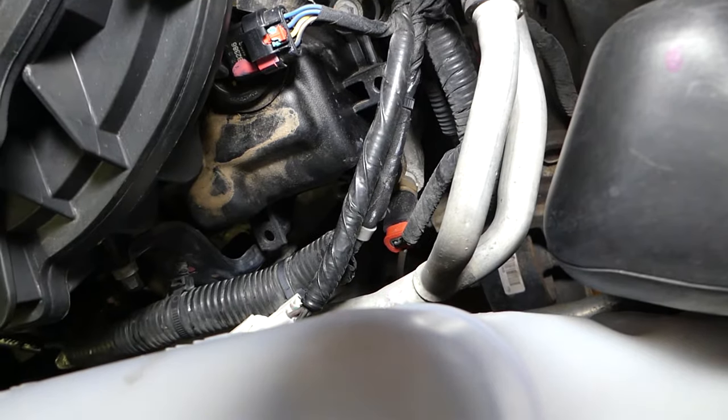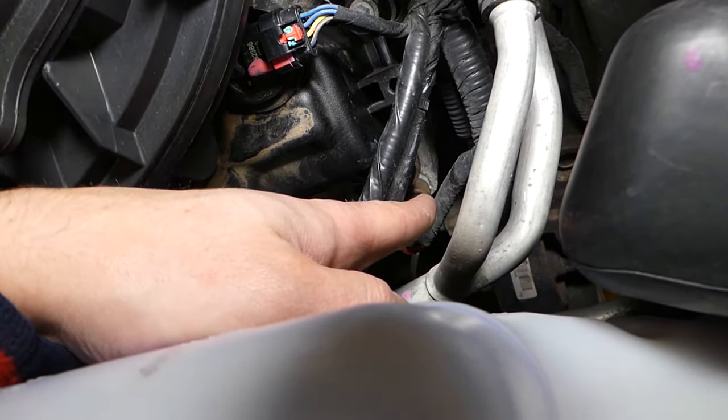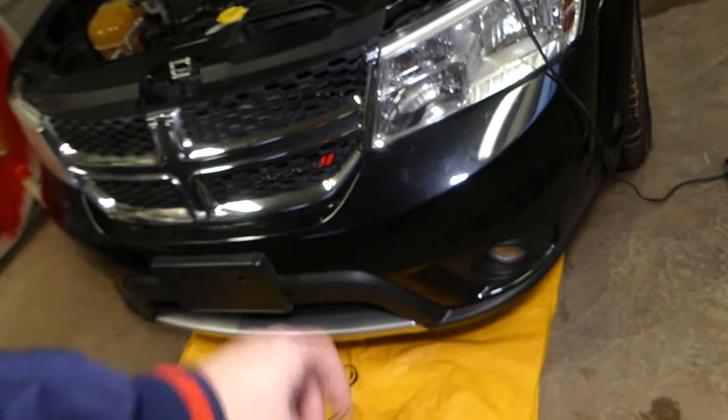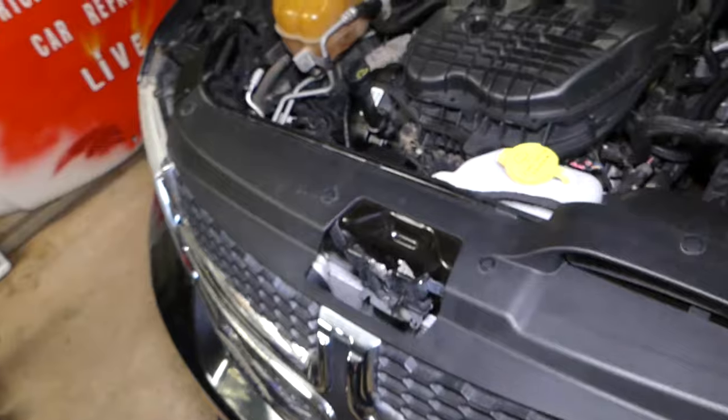If you need to remove that sensor, we have the video on the channel for how to remove and replace it. You will have to drain the coolant first — to do that you need to raise the car. There is one plastic panel underneath you need to remove, and the drain plug is right there.